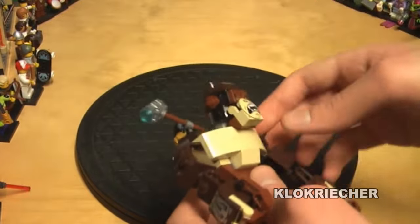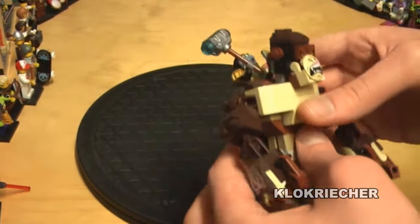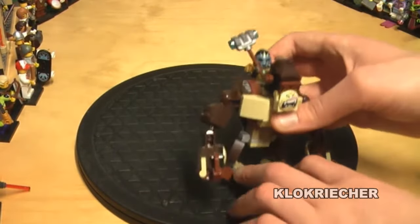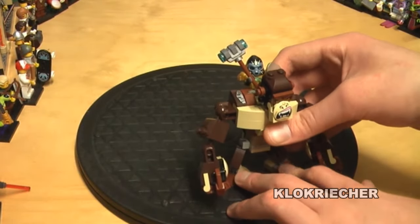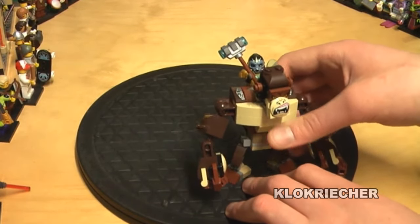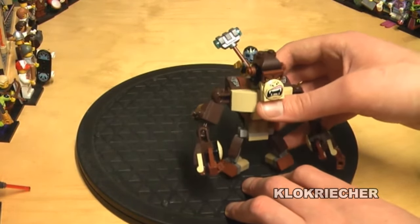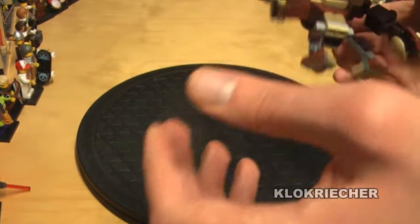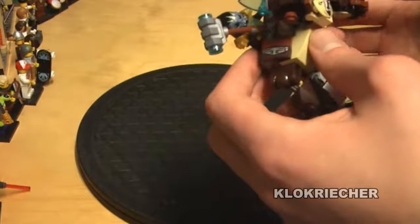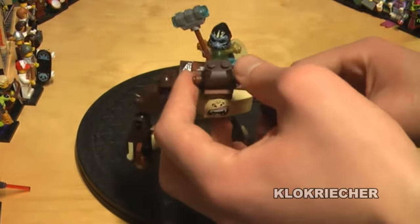This is the Gorilla Legend Beast — it looks pretty cool with some nice building techniques and I like the printed pieces. It's definitely my favorite Legend Beast of the entire lineup. My second favorite would be the Eagle Legend Beast, then the Crocodile, then the Lion, and then the Wolf Legend Beast. That's just my opinion — you guys definitely have different opinions, let me know in the comments below.